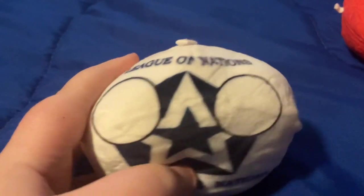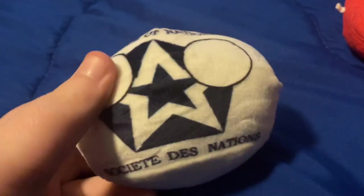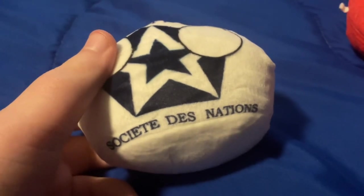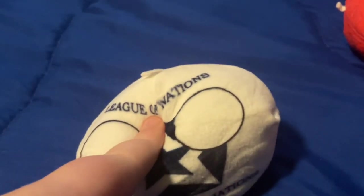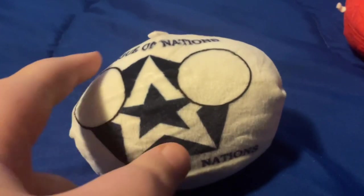The next one is League of Nations, slash Society of Nations. This one has to be one of my favorites — I love the little neutral expression. The next one I have is Bolivia. I know this one's a football shape, but it's going to be fine. The next one I have is a fan-made one that I made myself — Afghanistan. This one's in great condition.